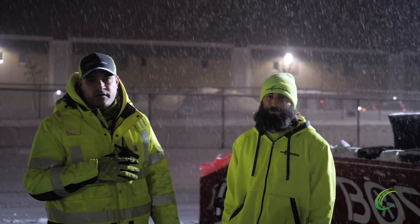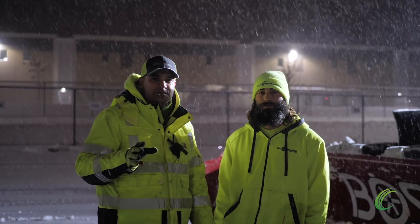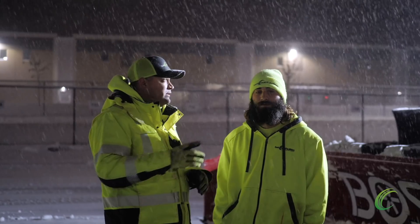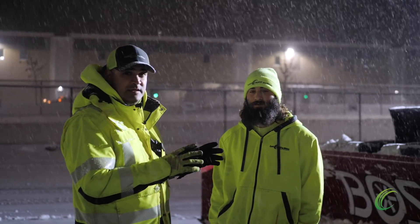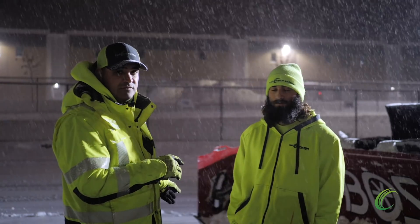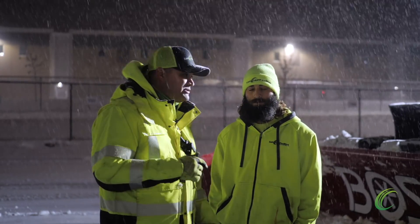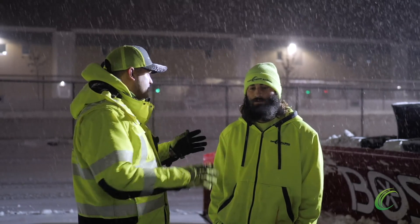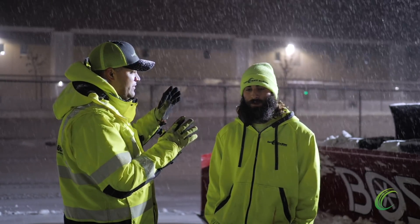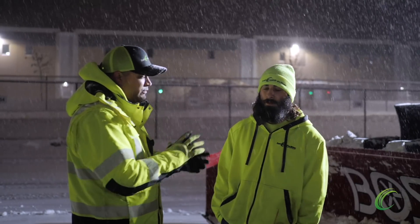Joe Tucker here, one of our heavy equipment operators. We're just going to talk with him for a few minutes on some tips on his thoughts of utilizing this particular wheel loader — the Case wheel loader — with our 16-foot Boss box that has a steel cutting edge and a trip edge. Joe, any particular observations with the machine and the box combo? What do you like about it? What's challenging with it?